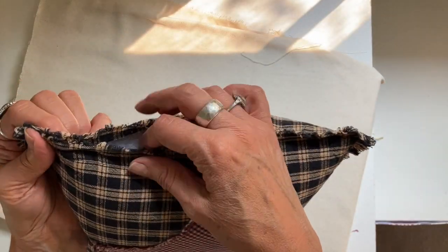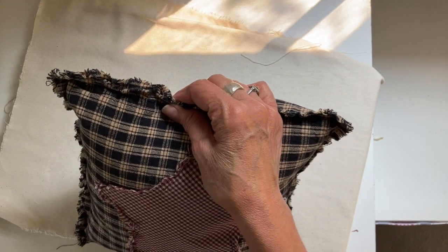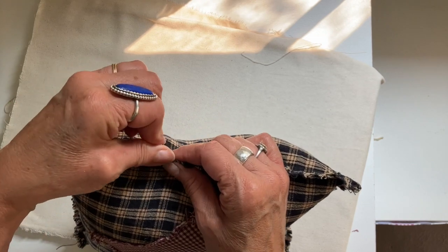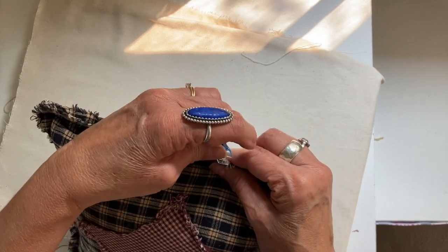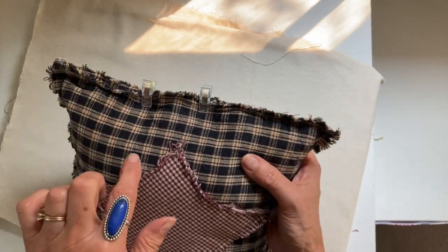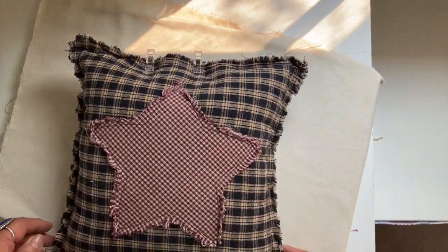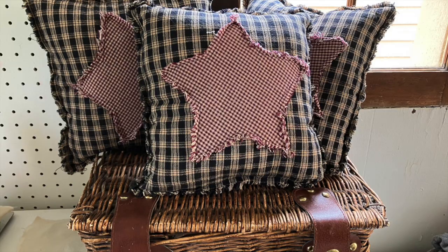To close the opening, I'm going to clip it first with my wonder clips, then take it to my sewing machine and sew across. I do like to use my zipper foot for this — it just seems to work best on my machine. I actually did several of these and have some pictures at the end — I just displayed them in a little basket and they just turned out so cute.